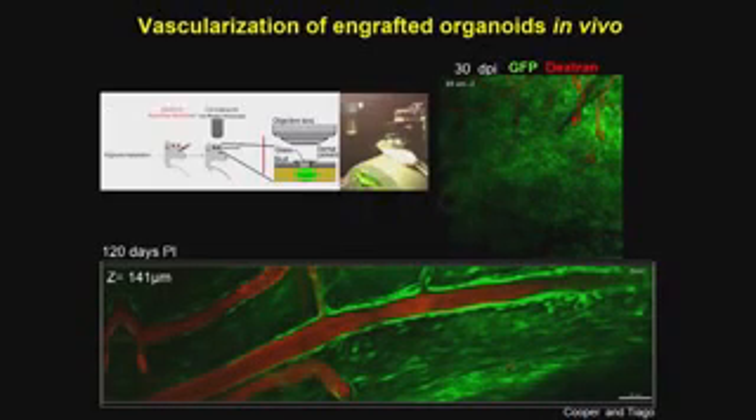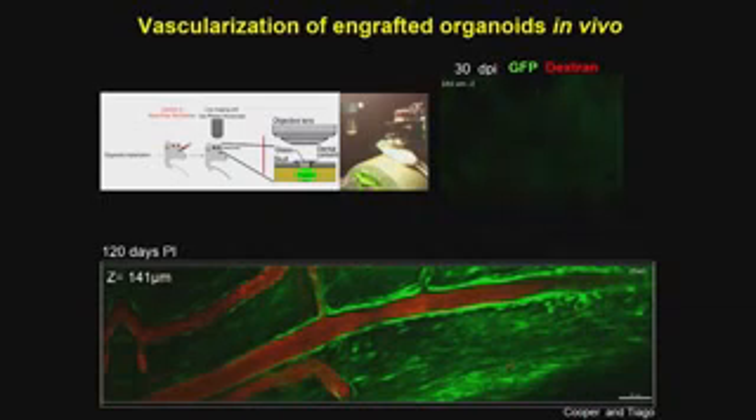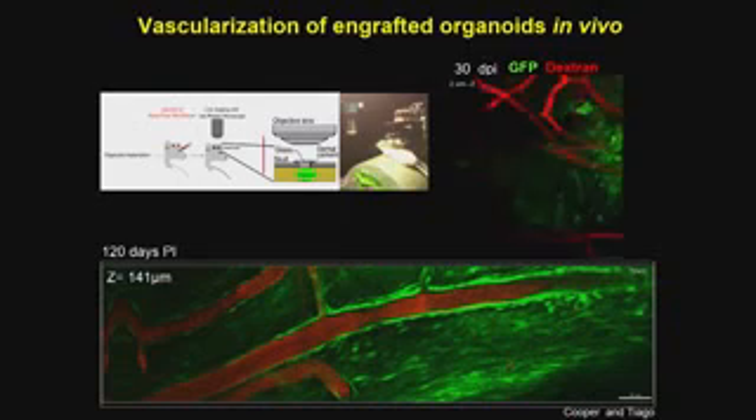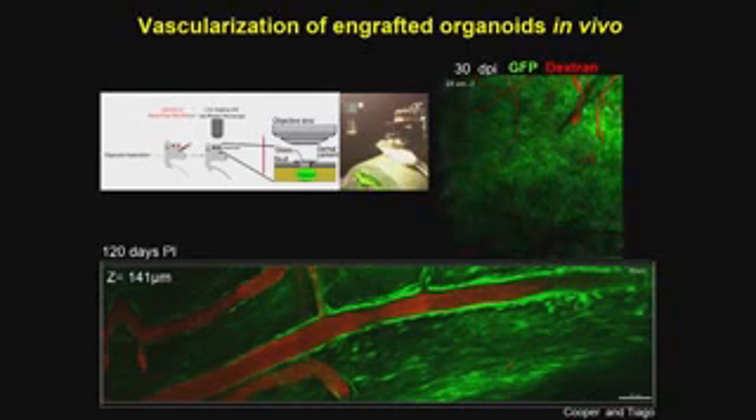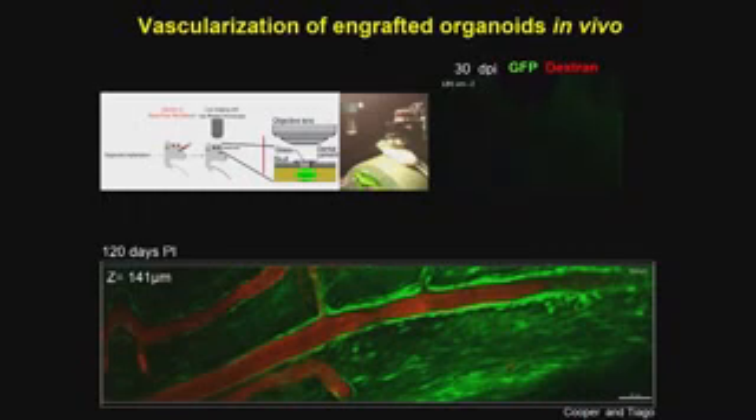To determine whether the organoid was actually vascularized, we injected rhodamine dextran beads into the rodent's blood system. Using deep microscopy, we could visualize blood vessels within the organoid that had encapsulated the red dye, showing the organoid had been vascularized. Importantly, green human cells were visible on the surface of the vascularized vessels, likely forming the blood-brain barrier — these are human cells by virtue of their green label.